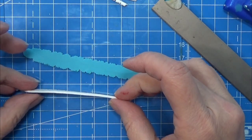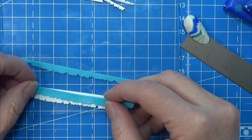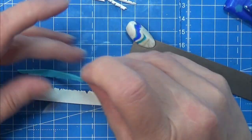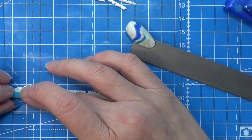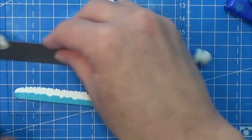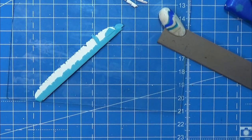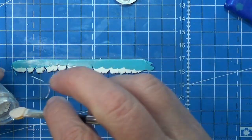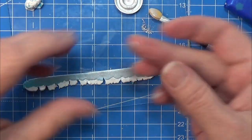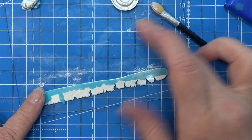I wanted to make some ribbon for around the gifts, so I rolled out some opaque white on a setting three and some teal on a setting seven — thinner than the white — and I'm placing the teal on each side of the white. You might want to roll out more clay than I did here; I just wanted to show you how to do it and only had enough for the gifts I had. What you didn't see me do was flatten this clay a tiny bit more to avoid air bubbles and make sure everything was connected well. I'm using some silver pearl powder to make it shiny on both sides.